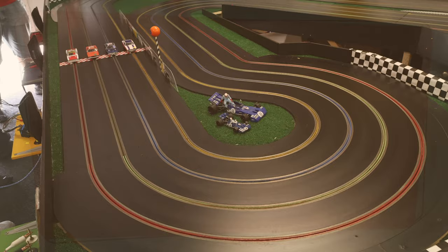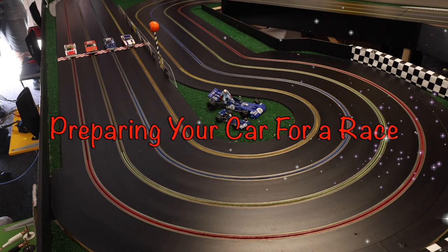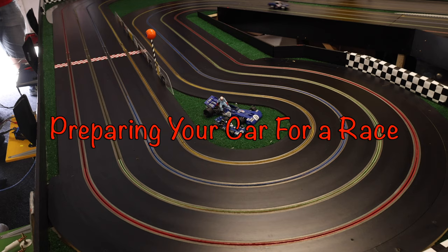Welcome to NorCal Slot Car Scene. This weekend, Mike Andrews Silicon City Speedway is hosting one of the biggest races of the year. It's the first race of the Northern California Challenge. Racers from the Sacramento area are traveling to San Jose to challenge the Bay Area.